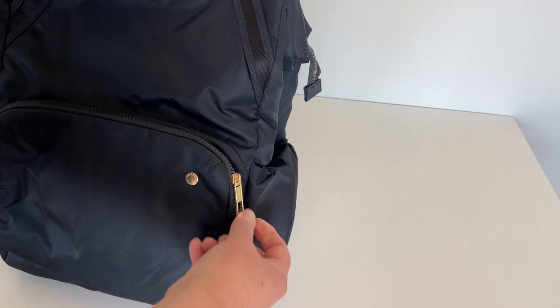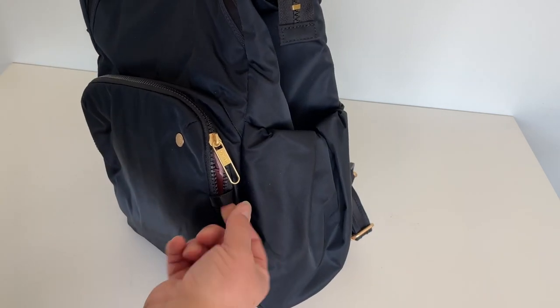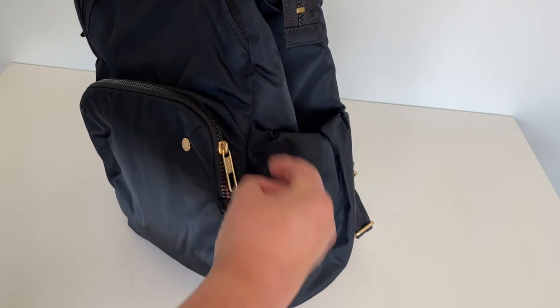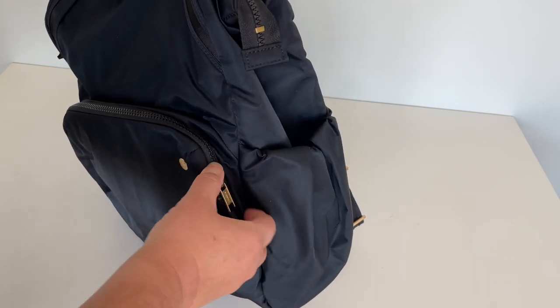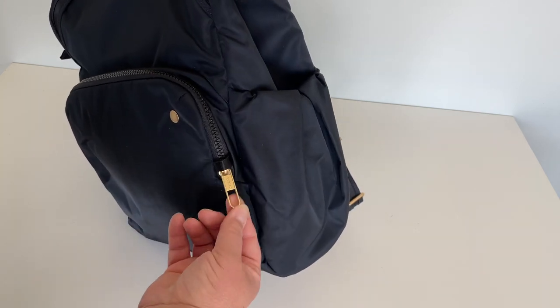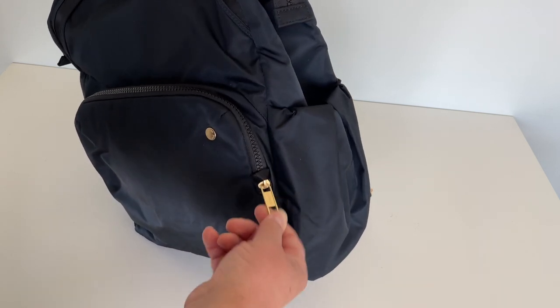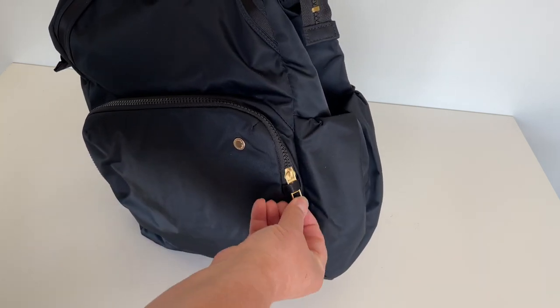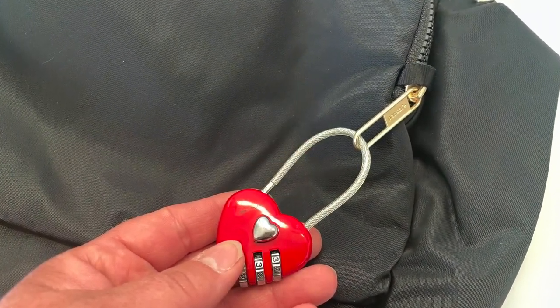Now this zipper is interesting too. While it's not locked into place, it does slide through this little zip tab right here. As you can see, it's not super easy to fiddle with — if somebody was trying to get in your bag, you would notice because it wouldn't be easy for them to get it open. And if you're worried about it, you can actually put a little lock on the end of it like this.